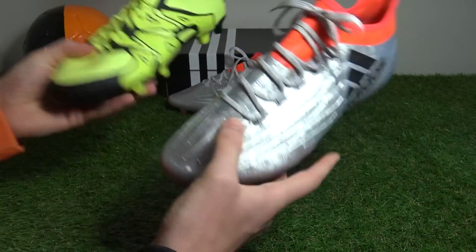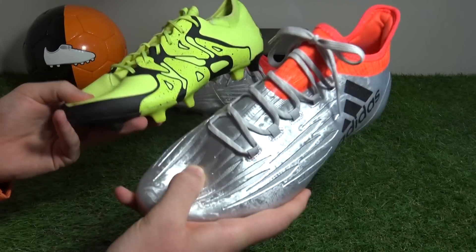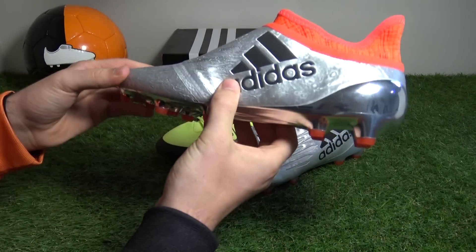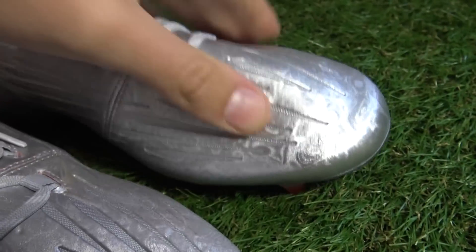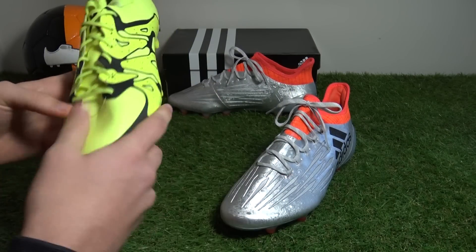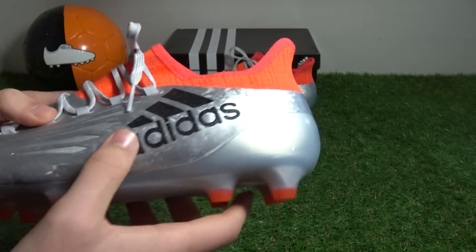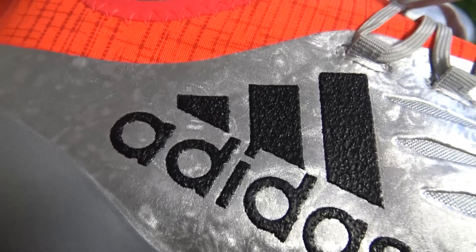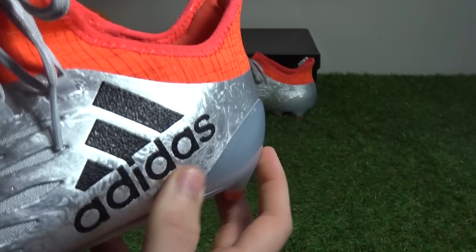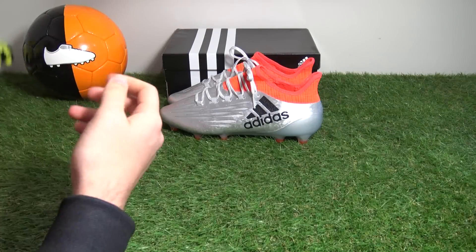Feeling the upper in hand, it's noticeably stiffer compared to the 15.1 and in all honesty has a slightly cheap, mass-produced feel. If you're looking for a higher quality boot, definitely look at the softer and more premium X16 Plus Pure Chaos. Finishing the overall look, Adidas have stamped their trademark logo onto the lateral side panel in black at a diagonal position. It has a rough texture that feels like sandpaper — you can see that bobbled effect on camera.